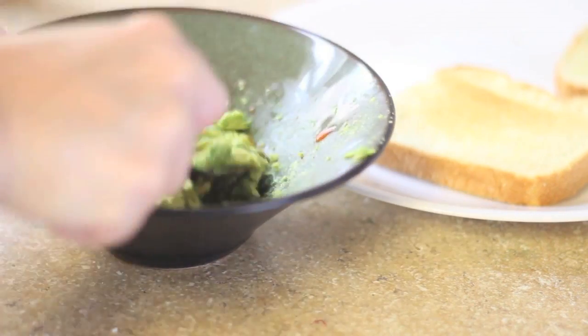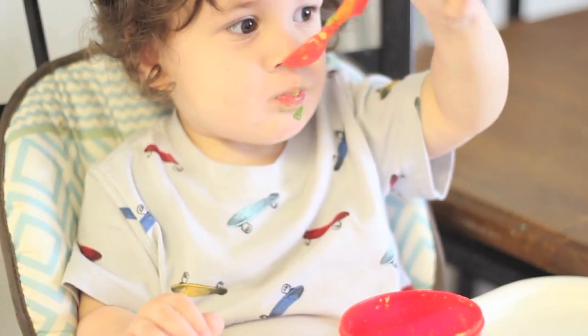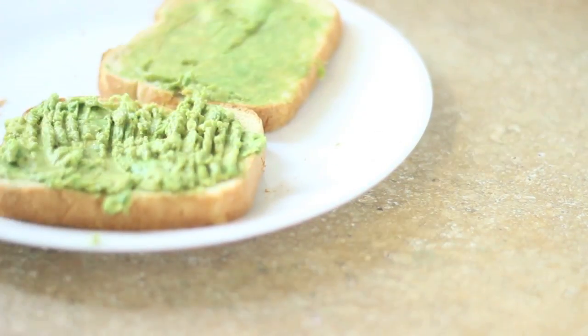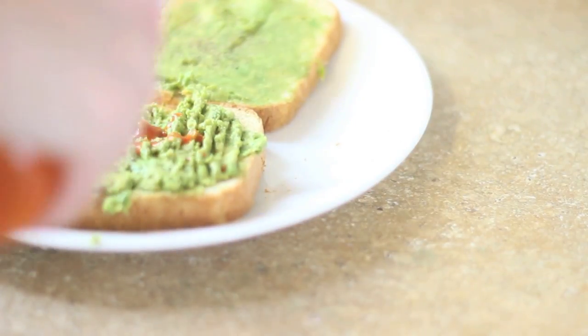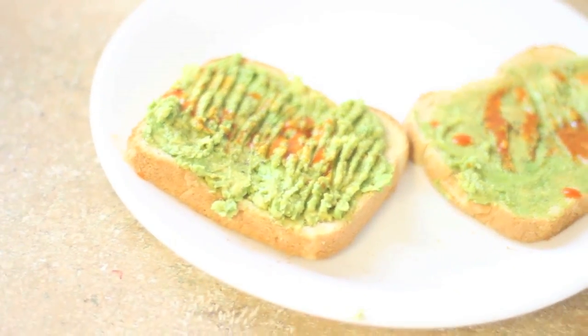I mash that up, and then I give the other half of the avocado to my son — he just loves avocado by itself. Then I spread it all over the toast, crack some more pepper on top, add some more hot sauce, and ta-da, there's my breakfast. Super simple and delicious.